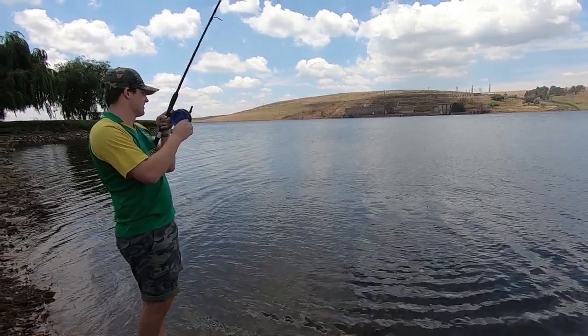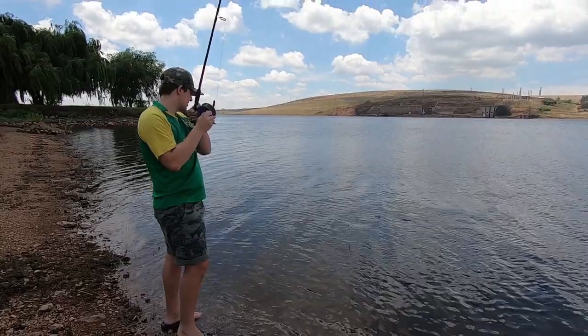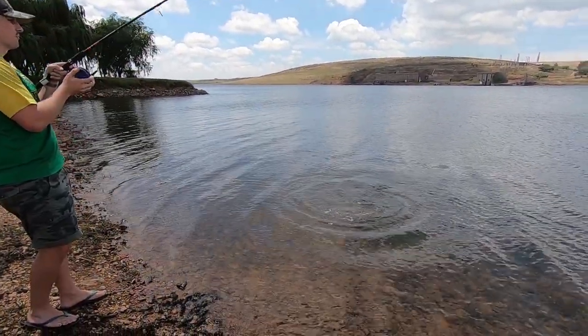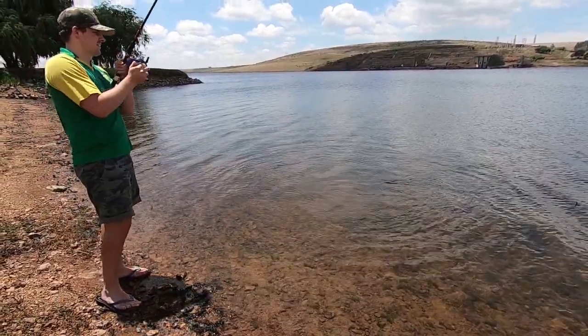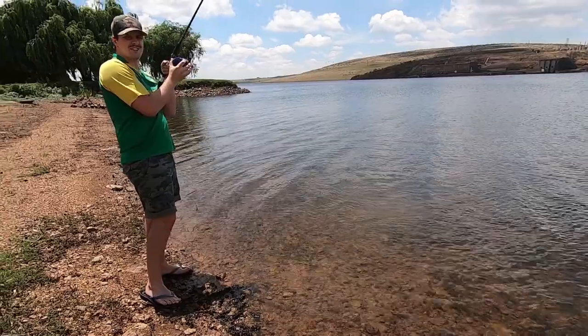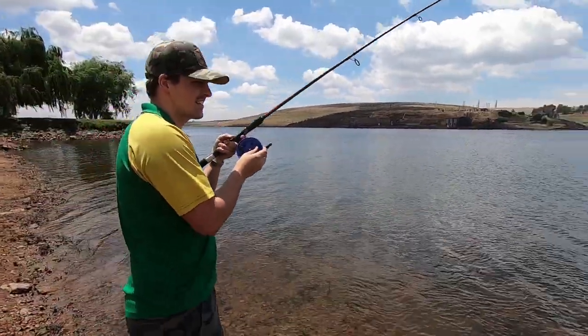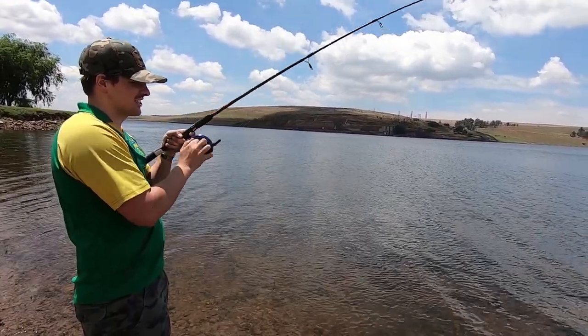Not a big one, but I was going to target this, so might as well. Not a big one. Dude, it's fighting like a champ. What a way to start the crab. It's not a 3kg barbel, not a big one, but the fight's not over just yet.